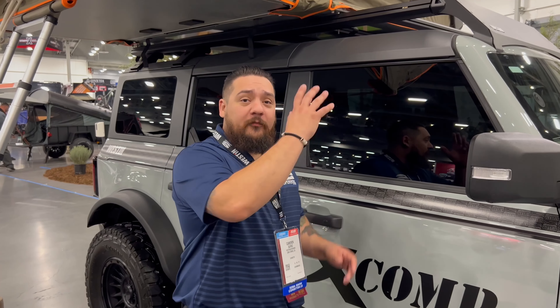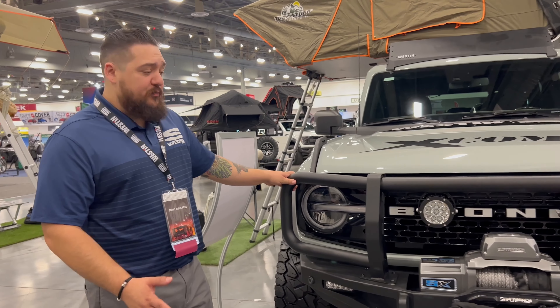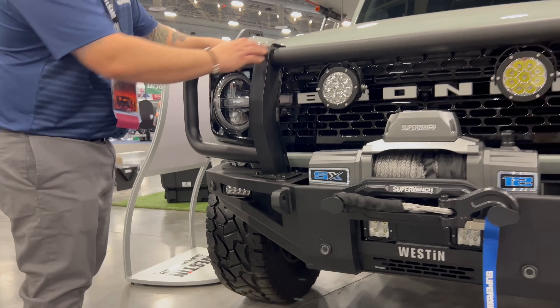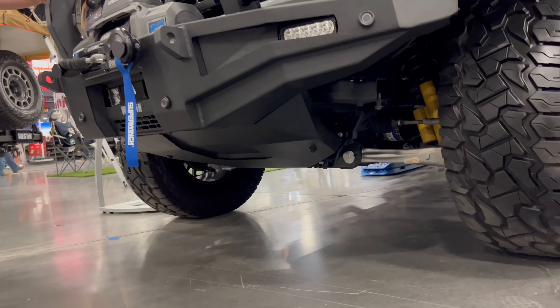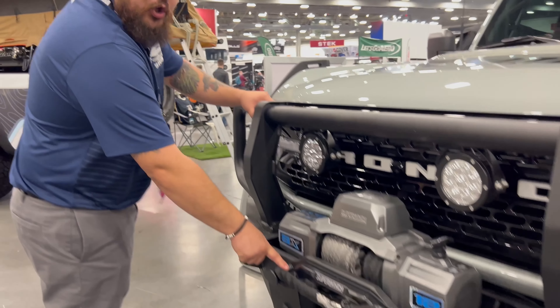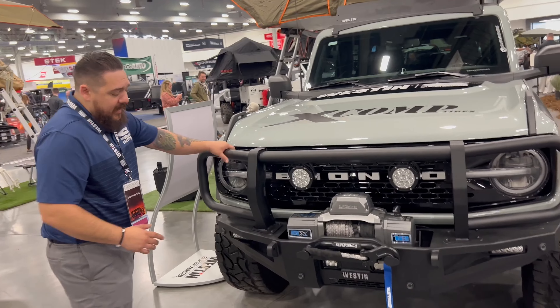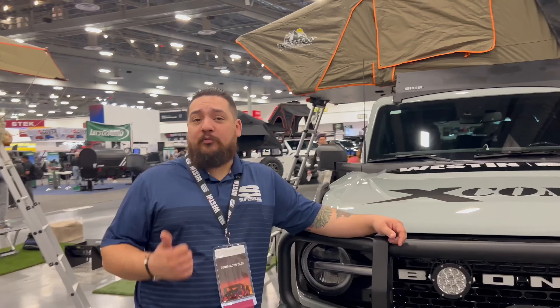Now let's move to the front and finish it off. We have our XTS bumper, our XTS brush guard, along with our XTS skid plate for the full bumper package. Also featured here, we've got our SX-12 synthetic winch with your hook keeper as well. This is the full package for the front of the Bronco and it does work with all your sensors. That does it for the Overland Experience area — I really appreciate you guys watching and enjoy the rest of the show.